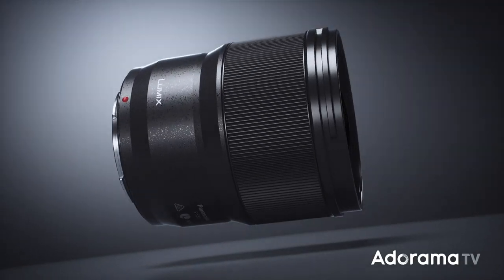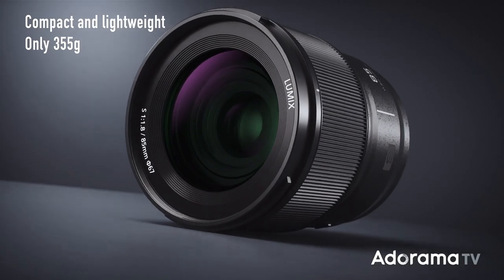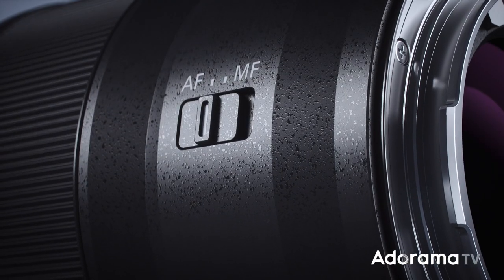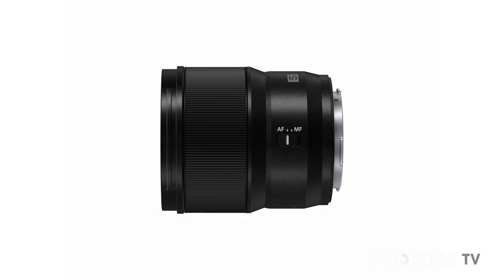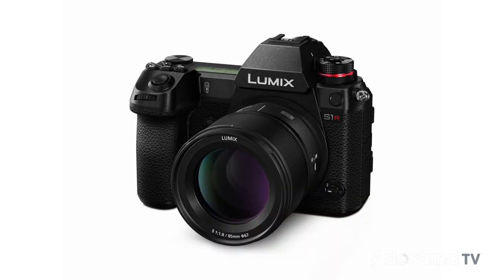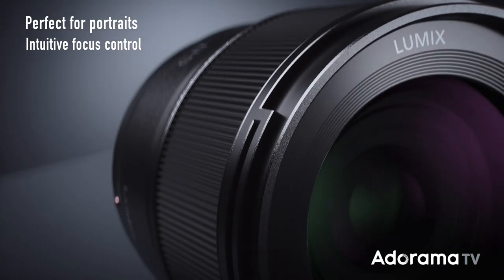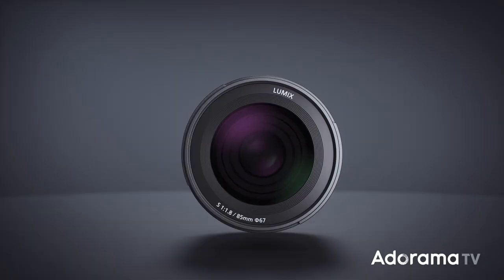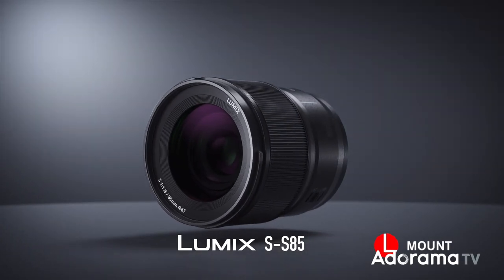As for this 85mm, let's talk about the build quality. This new lens is very light, weighing just over 12.5 ounces. It's a plastic casing all the way through, but the lens itself and all the elements are glass. It measures just over four inches in length, so this is a very compact lens for a full-frame 85mm. The rubber focus ring operates smoothly and is ribbed for follow-focus attachments, and the thread size is 67mm for filters and attachments.